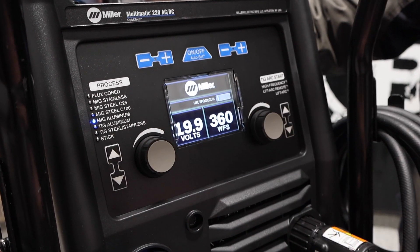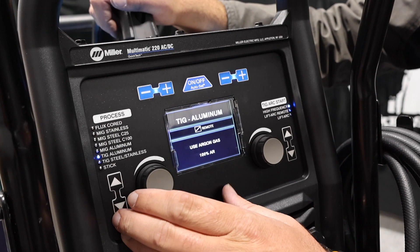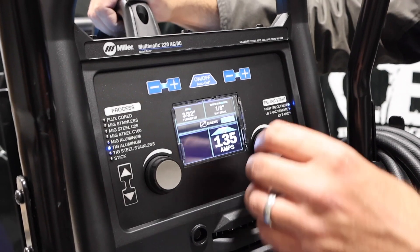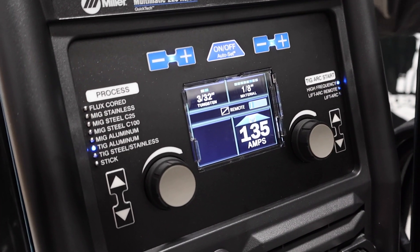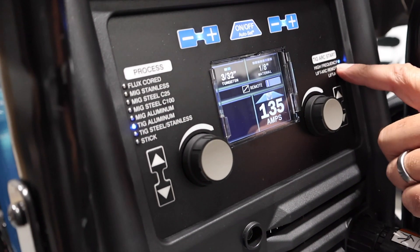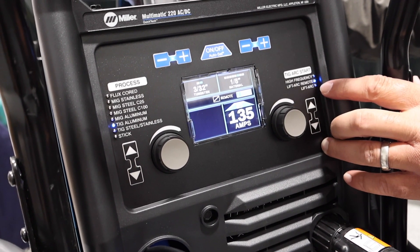If you have your spool gun hooked up, you would need to unplug your MIG gun to run that spool gun, because it plugs right in where the MIG gun is. TIG aluminum — one of my favorite things to do, and this machine runs it fairly well. I really enjoy the AC output on this, and for what it is and the package that you get, it really does weld very nice. You just change your tungsten size on auto set or your material thickness. It comes standard with 3/32 tungsten in your TIG torch, but if you want to run smaller tungsten you can swap that out — it comes with a little kit too. We've got high frequency start. If you want to do lift arc where you touch off, but you still need to use the foot pedal. Or if you want no remote and just straight lift arc, you can toggle down and do that.